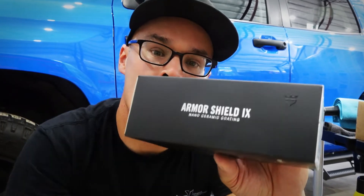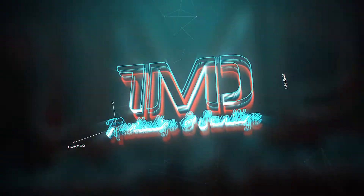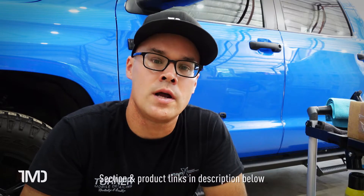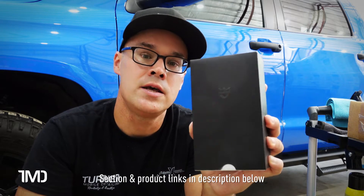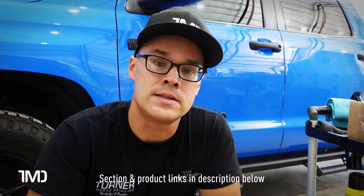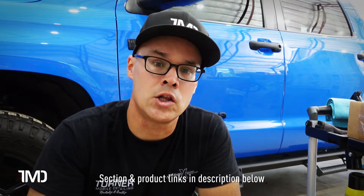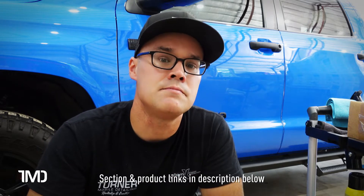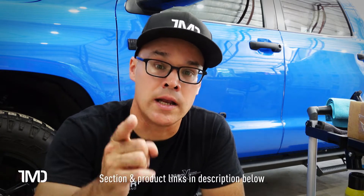In this video, we've got Avalon King's Armor Shield 9, and I'm going to give you the skeptic's point of view. Welcome back to Turner Mobile Detailing. Today we're going to be taking a look at Armor Shield 9 from Avalon King. Avalon King reached out to me a few months ago and sent me their ceramic coating to review. They asked me to try it out and give my honest opinion on whether it's worth buying and putting on your vehicle.